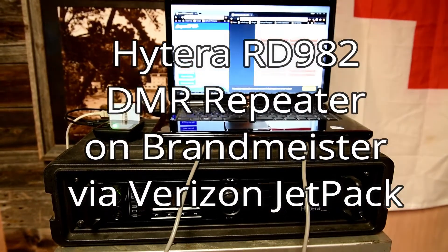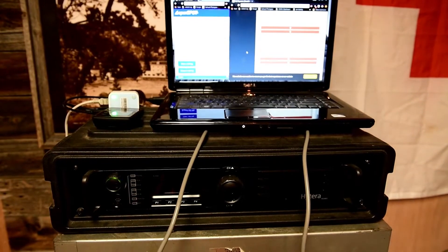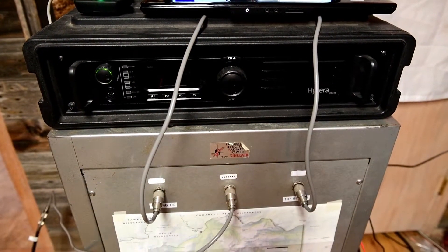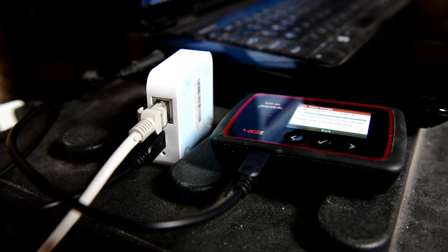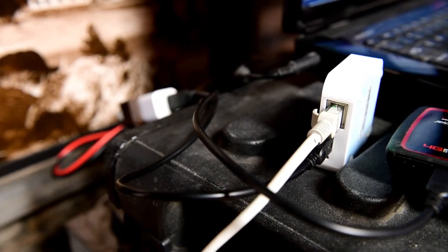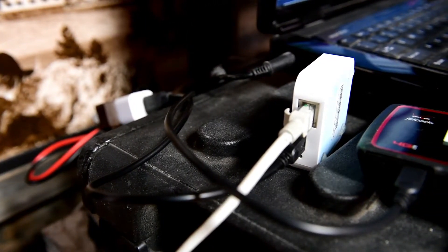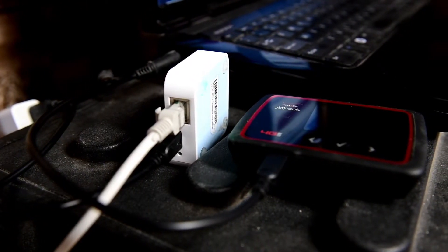N0WAR testing in the shack. Taking a quick look at the Hytera RD982 DMR repeater on Brandmeister — internet's coming from the Verizon Jetpack. It's reading 0.96 of a gig for this whole month, just testing to see how much data it uses. The nano router is right next to it, the white one. There's a single USB wall wart and a dual plug to power the nano router and the Verizon Jetpack simultaneously.